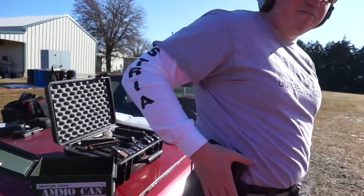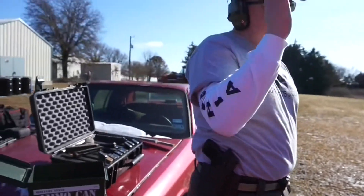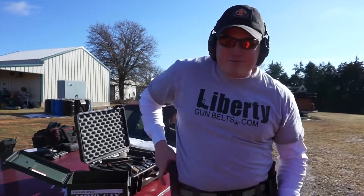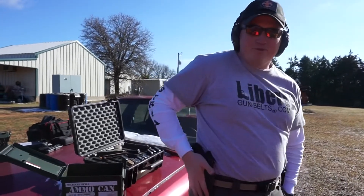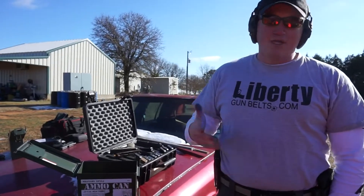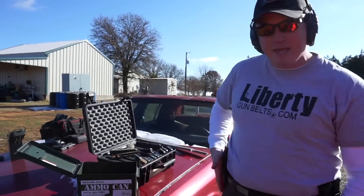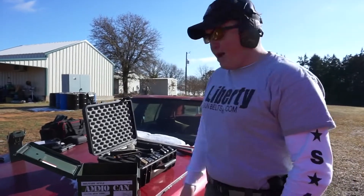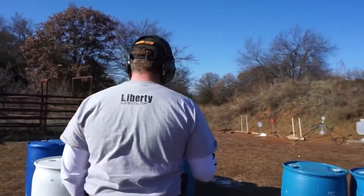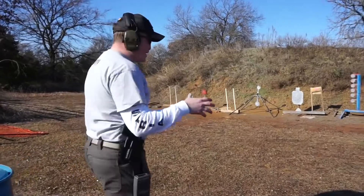The holster I'm using is a Bravo Concealment outside-the-waistband holster. I've used them for my 1911 and my Glock and don't have any issues with them — good holsters. This is fitting my subcompact P320 just fine, and it's actually designed for the compact P320. So if you guys are looking for one holster to fit the P320 family, I would look at Bravo Concealment. Let's head out and shoot this G9 ammo so you guys can see what the recoil is like and how it functions.